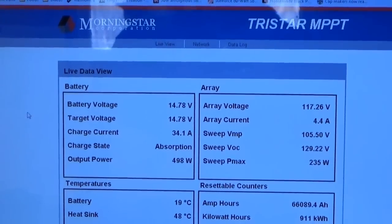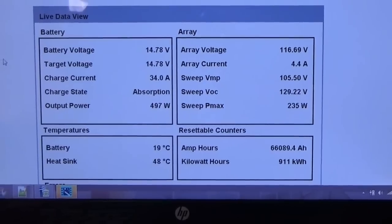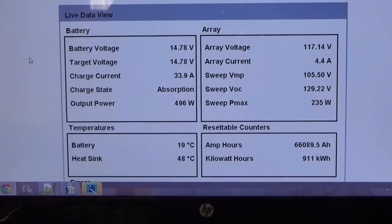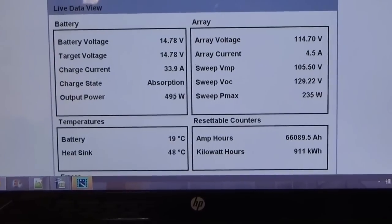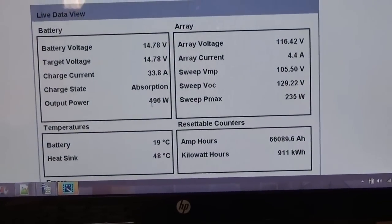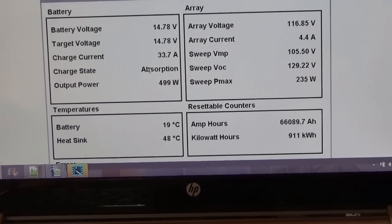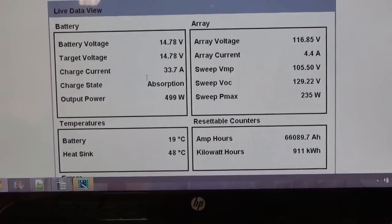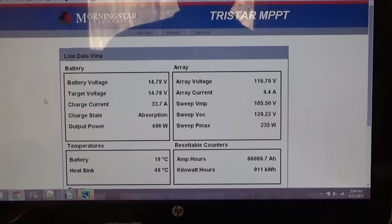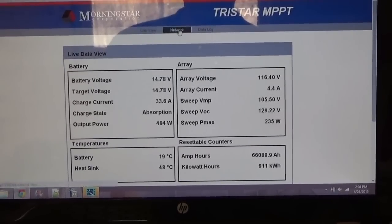Sorry I haven't shown you the charge controller in a long time — I couldn't get it to show up on the computer. My modem has a defect and I often have trouble getting the computer online in the first place, let alone the charge controller. Right now we've got 500 whopping watts coming in out of 800 total, which is understandable — it's about two in the afternoon with indirect sunlight and the charge controller is in absorption mode, limiting the current. I'm thinking this charge controller may not be appropriate for a forklift battery, because the forklift batteries are never really fully charged, so there can be some changes here.